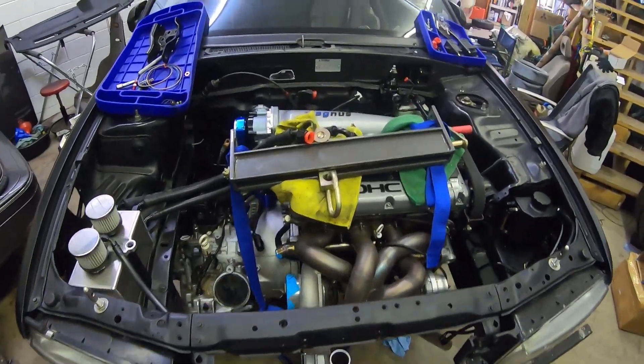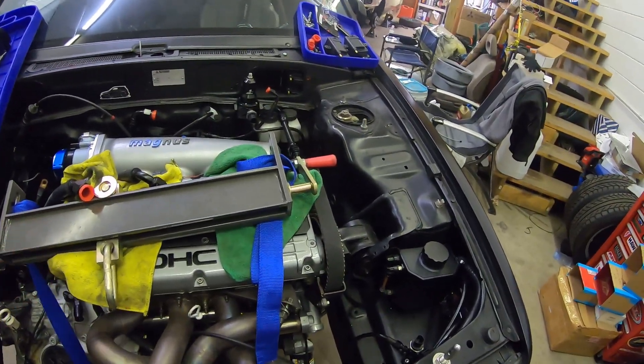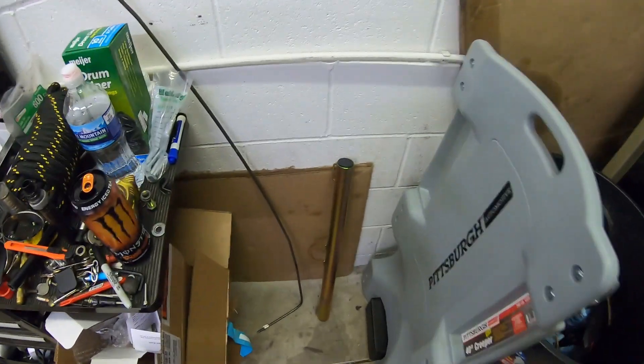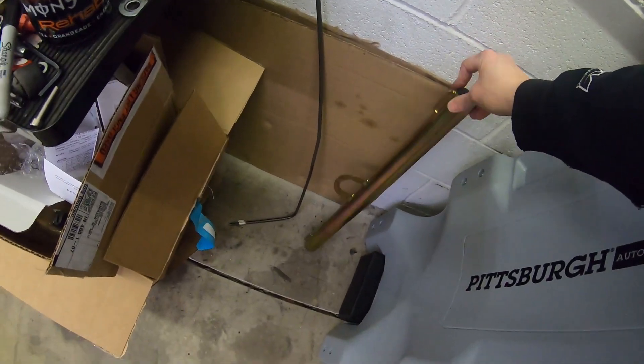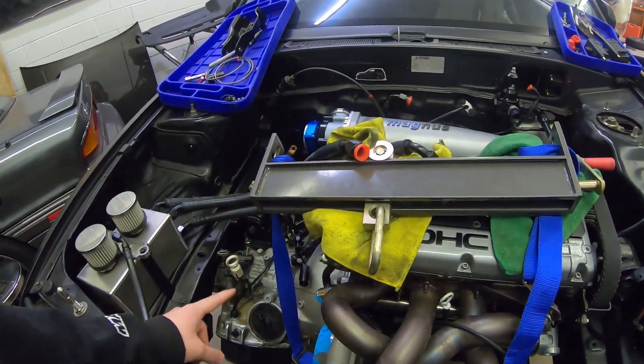Got the engine in. Didn't end up using the hoist. Actually just used these straps. Bought an engine bar and it came with those straps. Tried to get it in there but it gave too much angle and couldn't get it to work. So put those straps on this leveler, which kind of saved everything from getting scratched up and messed up while putting it in.